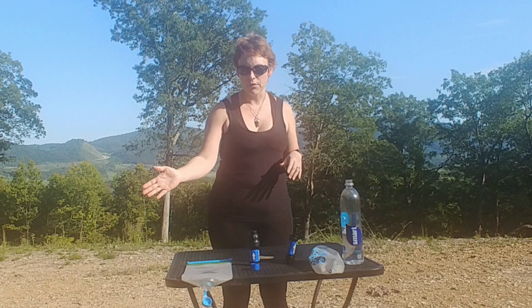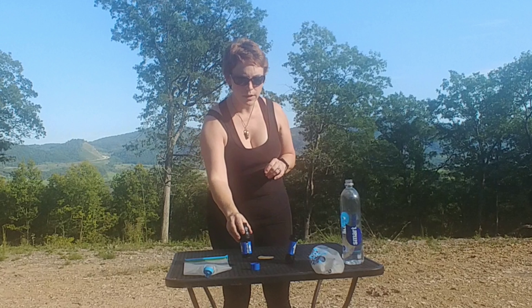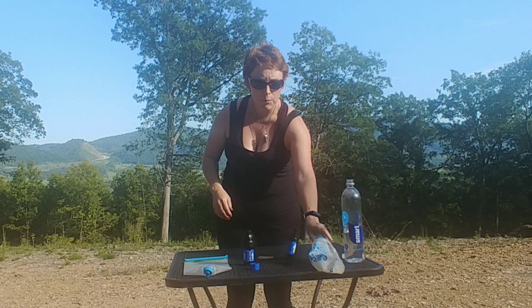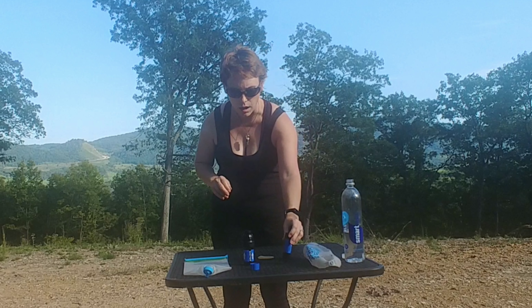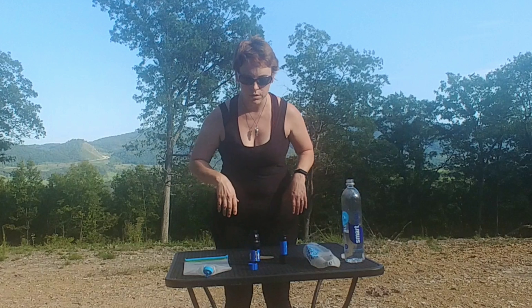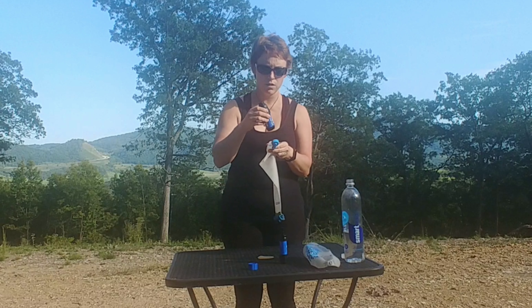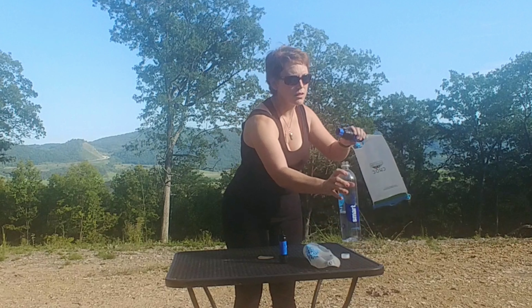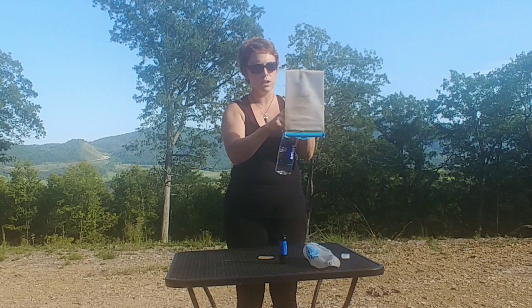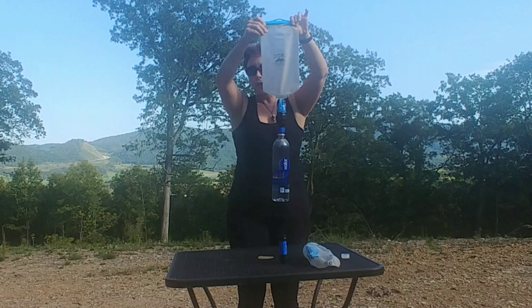Working from left to right, first off we have the CNOC 2-liter Vecto and it works in conjunction with our Sawyer Squeeze and a smart water bottle, and then we also have the Katadyn BeFree 1-liter bottle, and then we also have the Sawyer Mini which we haven't even used yet. The CNOC Vecto connects to the Sawyer Squeeze like this, and we use it in conjunction with the adapter, which allows us to hook the smart water bottle on — it just screws on just like this.